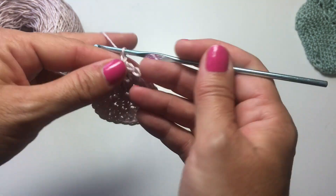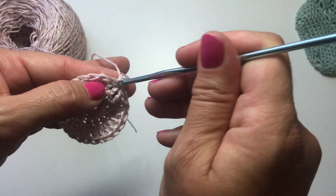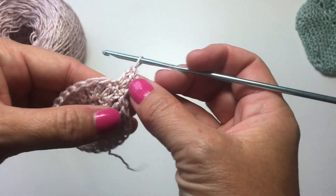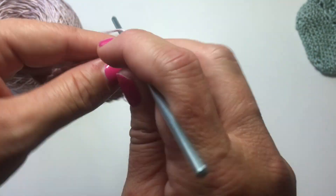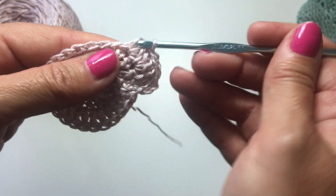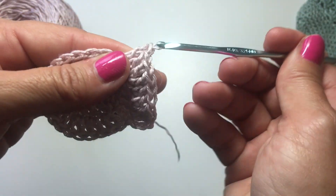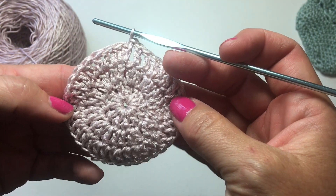We should have 24 stitches and now we're ready to start our third round, which starts with a chain 3 that counts as a double crochet, a double crochet in the same stitch, and then one double crochet in the next stitch. The repeat for this round is to work two double crochets in the next stitch, then one double crochet in the next stitch — so for every two stitches, we're turning them into three. Repeat all the way around; you should have 36 stitches at the end. Slip stitch to the top of the chain 3 to join.